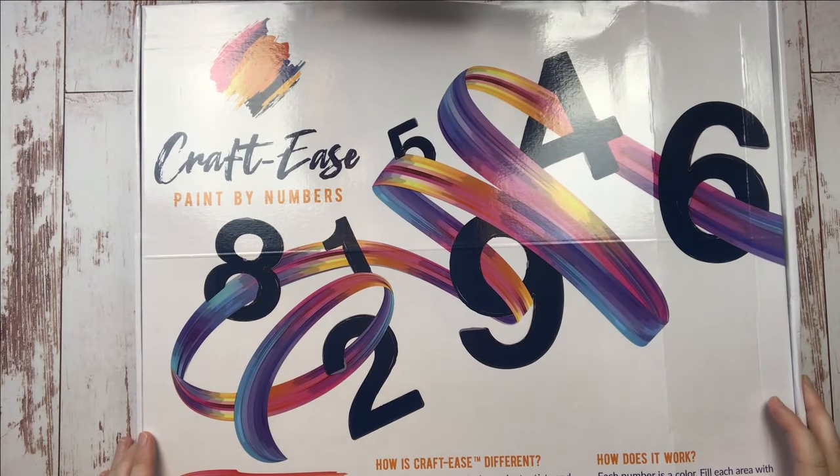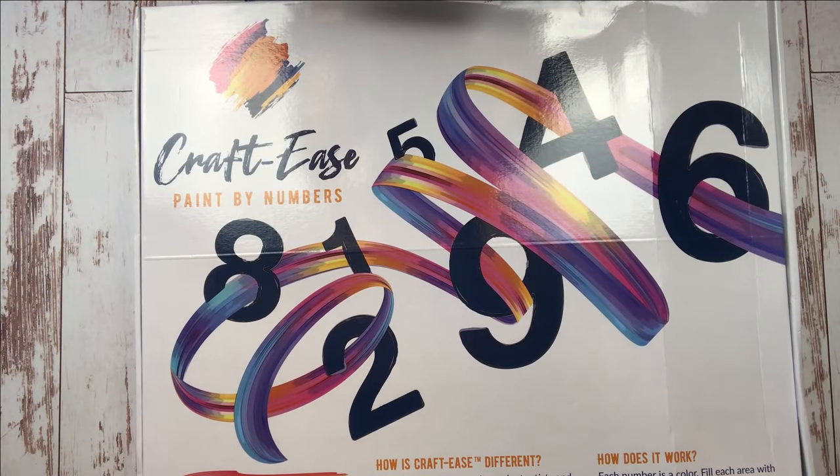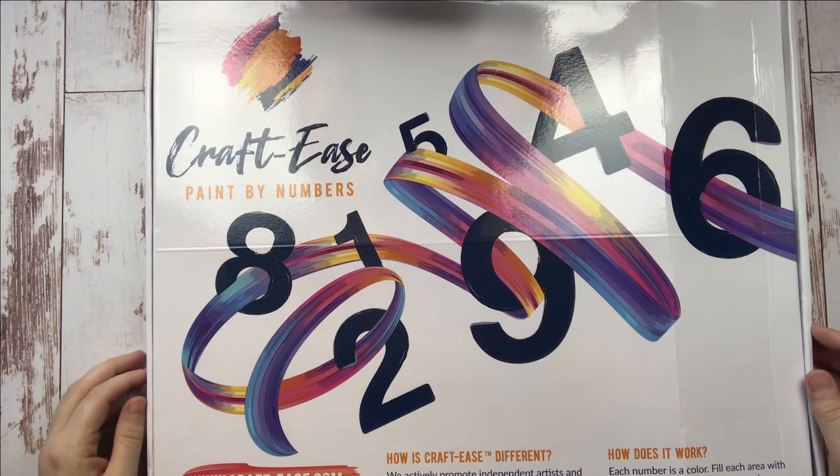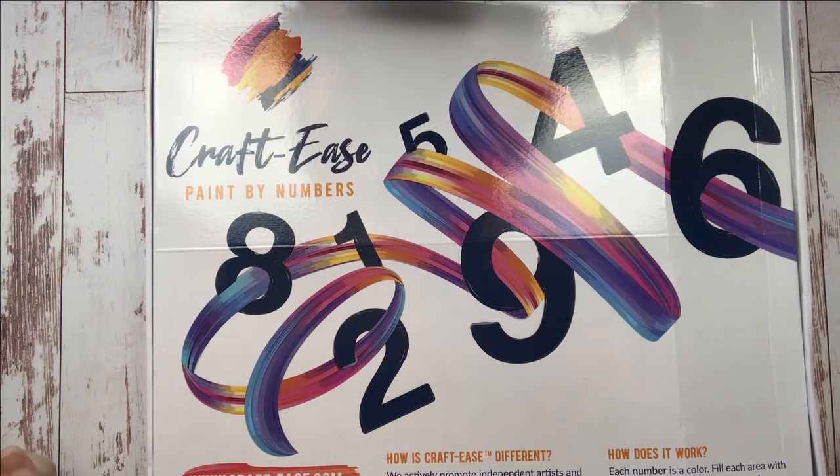Hey Crafting Friends, Jessica here with Tiny Worlds of Wonder, stepping in to share my top 10 tips for getting started with paint by number. I have had so much fun with my paint by numbers lately and I'm really excited to share what I've learned with you here today. Let's get started!